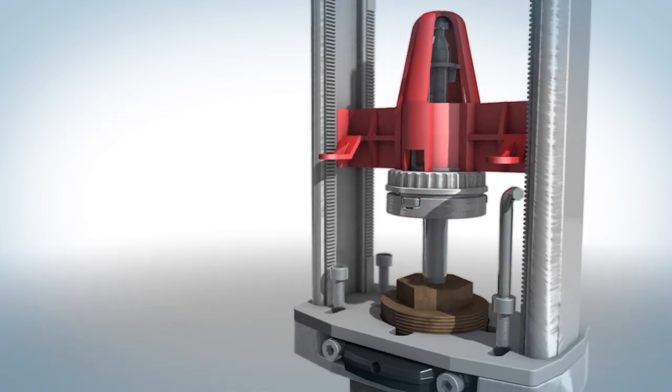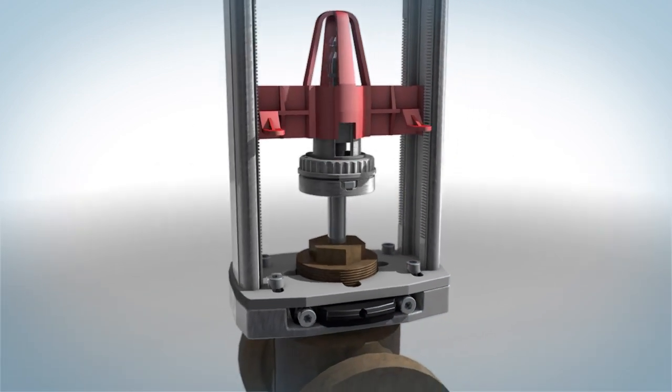Tighten with the provided four screws using a four millimeter wrench. Discard the centering device.